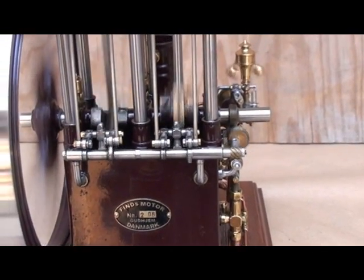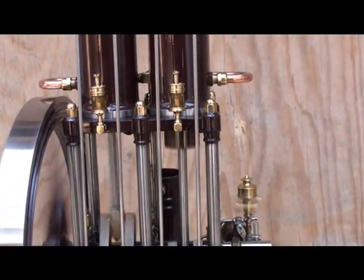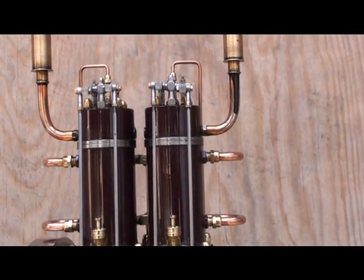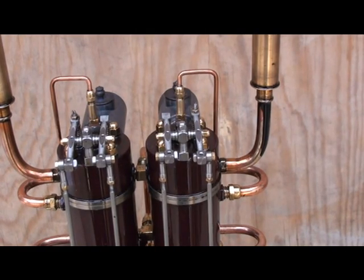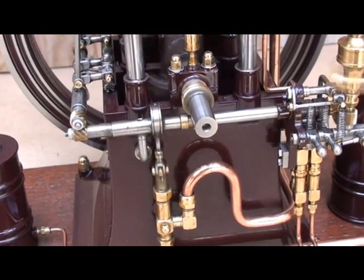The ball cam and the long push rods. And the ball and rocker arms. And the cooling water pump.